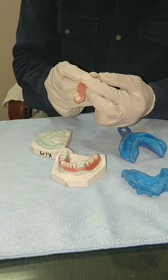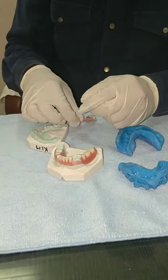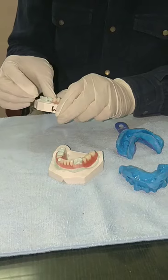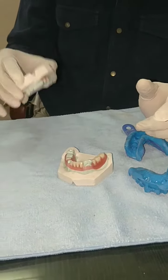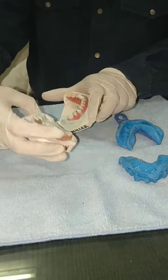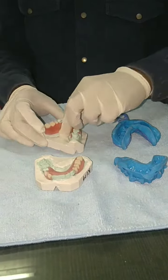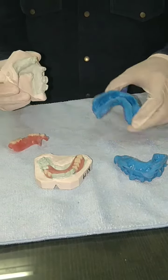This is the steel wire clasp — you can just press it inward and they can wear it like this. You can see now it would be in retention. So this was the upper and lower partial for the respective upper and lower impression trays.